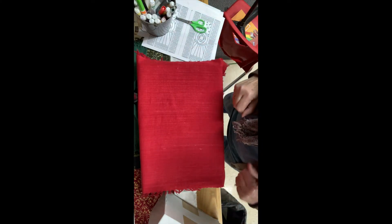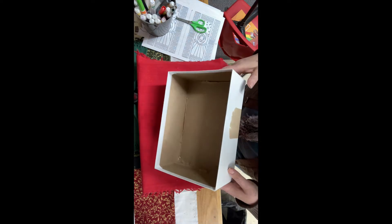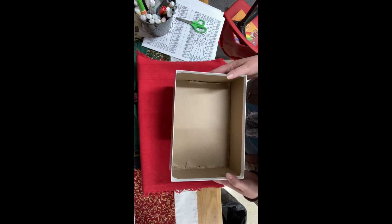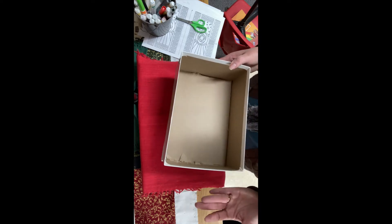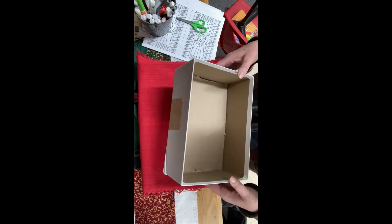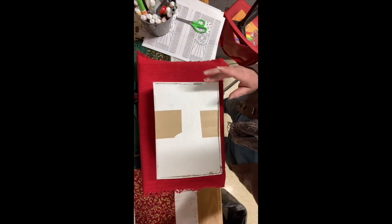So the first thing we need to do is find a box. I have a box here — it's not a particularly big box, but you don't need a very big box. This is a part where you're going to want mom, dad, or some adult to help, because it's a little more complicated and a little dangerous.